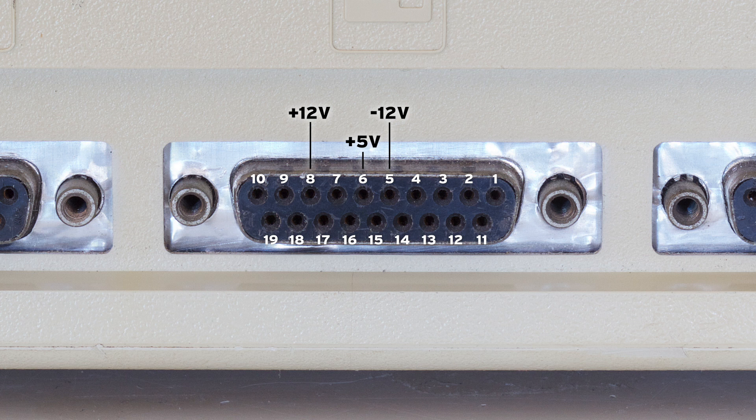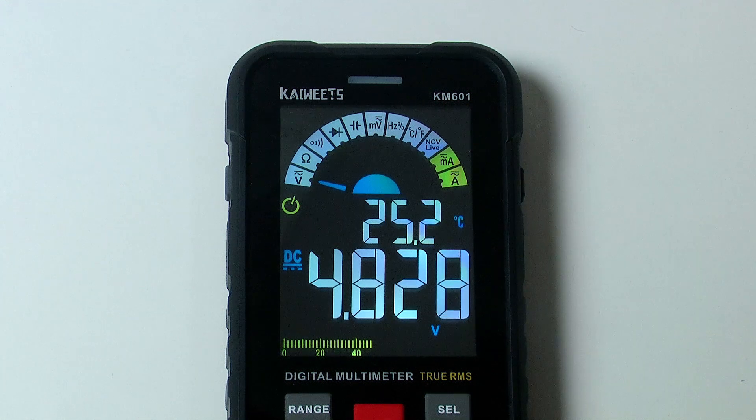Plus 5 volts should read somewhere between 4.85 volts to 5.15 volts, and 12 volts should read somewhere between 11.9 volts to 12.8 volts. So if your readings are outside of this, you may need to make an adjustment. Be aware that the adjustment will change both the 5 volt and 12 volt, so if one is reading correctly and the other is out, your problems can't be fixed with a simple adjustment — this is more likely to be some sort of component failure, most likely capacitors that have reached the end of their lives.